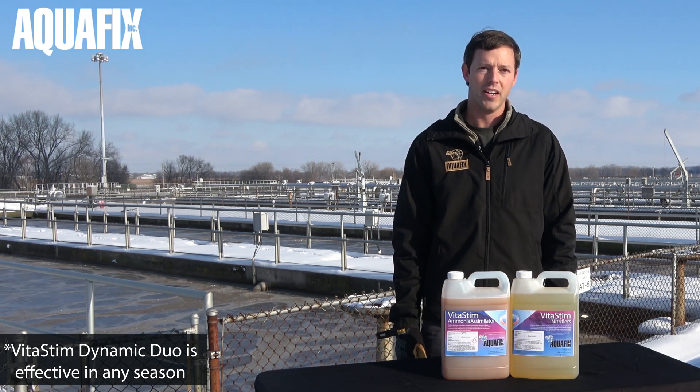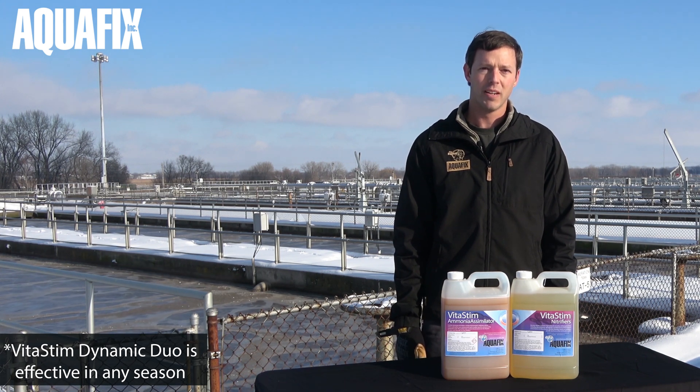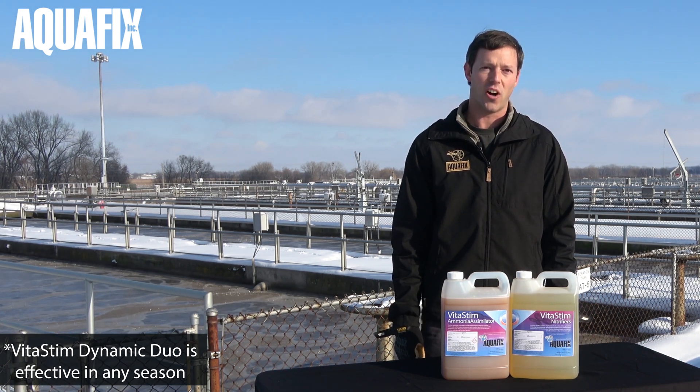To learn more about restoring nitrification, or for help troubleshooting your plant, please give us a call.